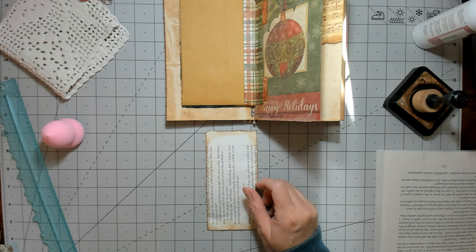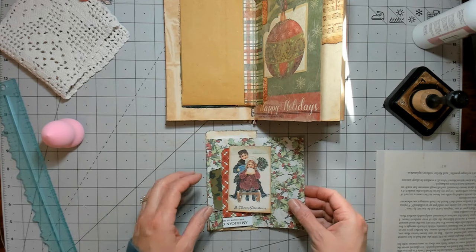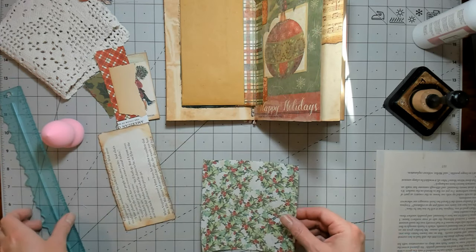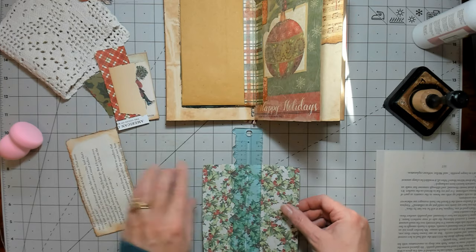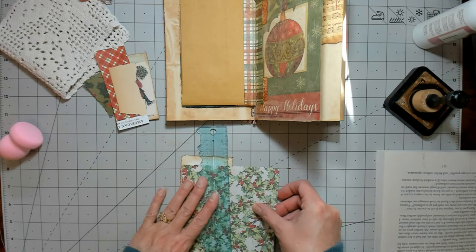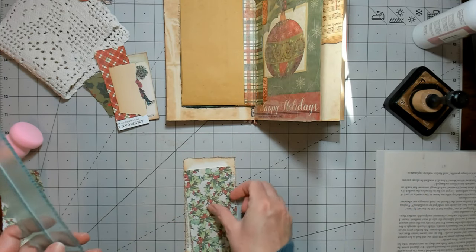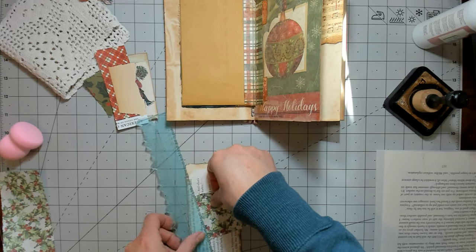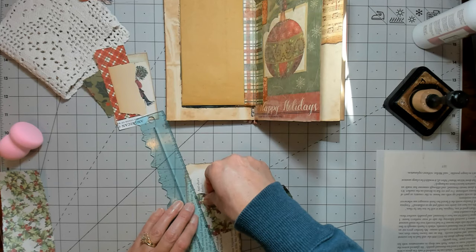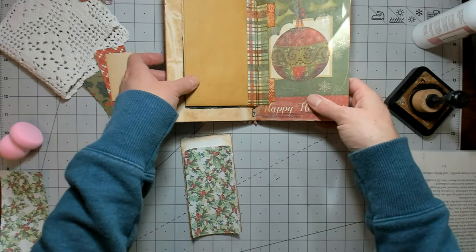I got out a couple of just scraps and things that were left over from making this journal, and I have these cute kids that I thought would be fun to put on it. I think I'm going to make this little hinge journal a gift, so it probably won't see my shop, but they are super fun and easy to make.